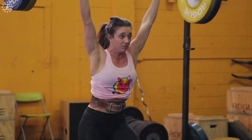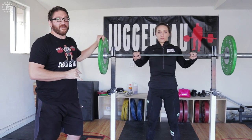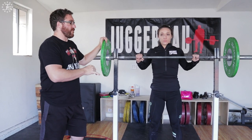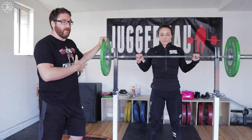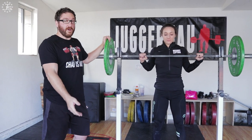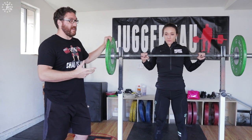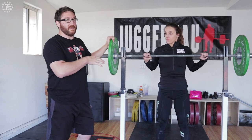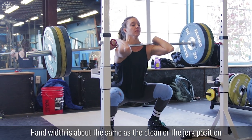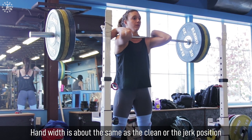When setting up for the front squat, Kalen's going to approach the bar and put her hands basically about as wide as she would on the clean, if that's possible. Everyone's going to be a little bit different in how they hold the bar on their chest, based on the length of their forearm, upper arm, wrist flexibility, and finger position. Generally, we want the hands about as wide as they are in the clean, or the same as they would be for the jerk.